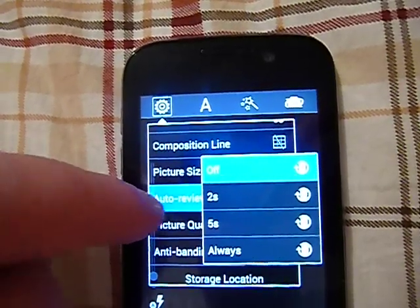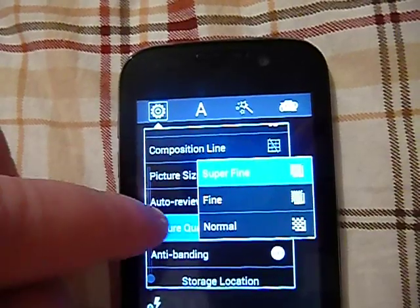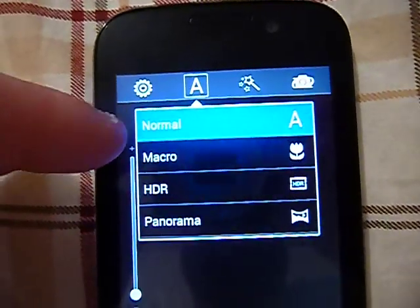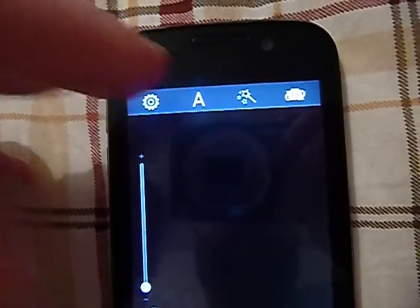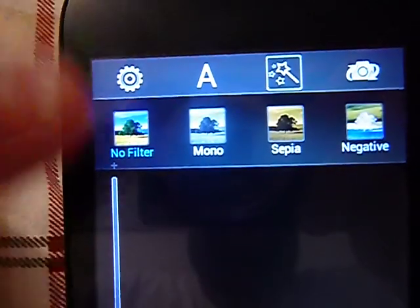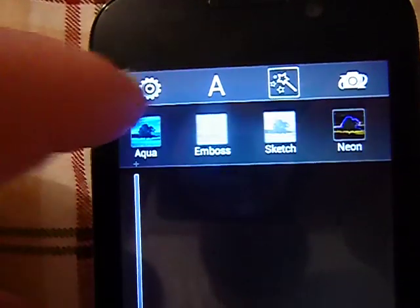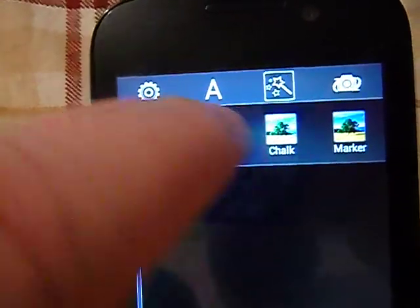Picture quality options are super fine, fine, and normal. Anti-banding, store location, and restore defaults. It also has normal, macro mode, HDR, and panorama shot. Here are your filters: no filter, mono, sepia, negative, solarize, posterize, aqua, emboss, sketch, neon, chalk, and marker.